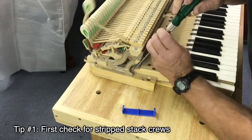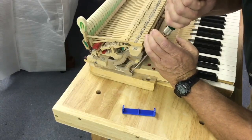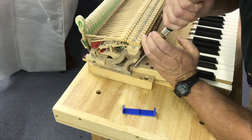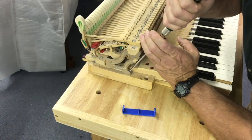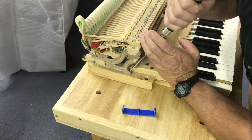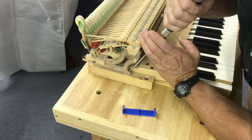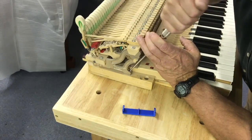It's important when you take the stack screws off to make sure that the screws aren't stripped. So what I'm going to do is first tighten it, see if it can be tightened — and if it can't, I know it's stripped and I can mark it and fix them as I take the stack off. Usually if you find a stripped one, it's going to be when you're putting all 10 screws back in and it's the very last one. So always tighten first and then loosen it up.